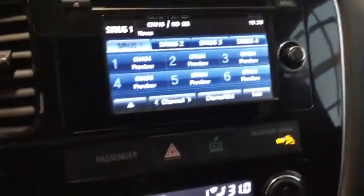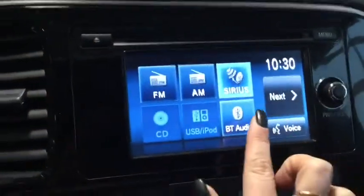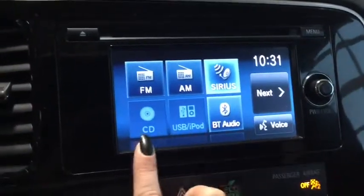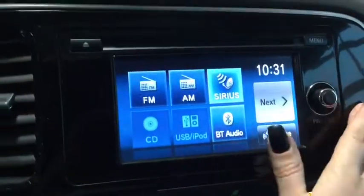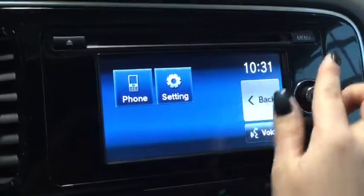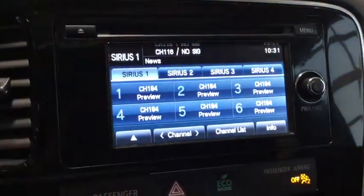Taking a look at the entertainment system, you have everything you're going to want — AM/FM radio, SiriusXM, USB and iPod connectors, a CD player, and of course Bluetooth for hands-free calling. You have all your settings and programmable channels, so that's really handy.